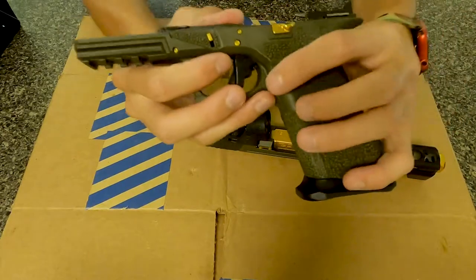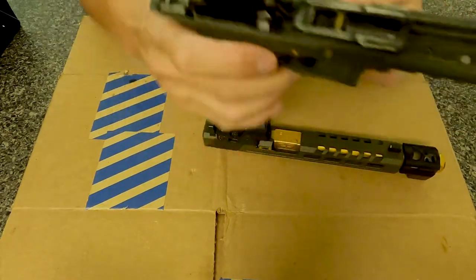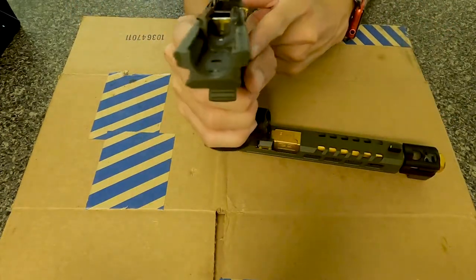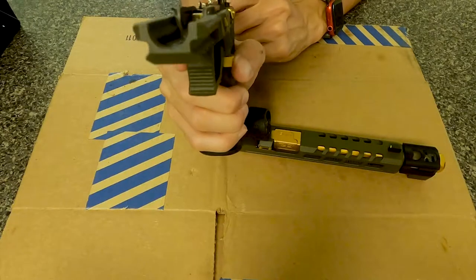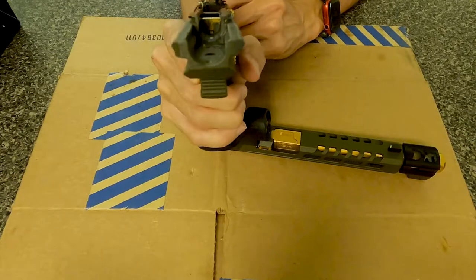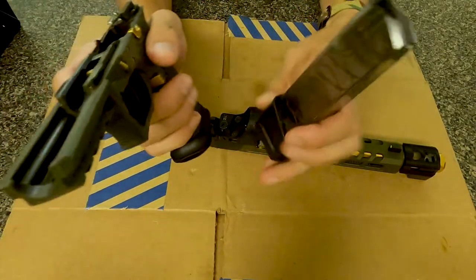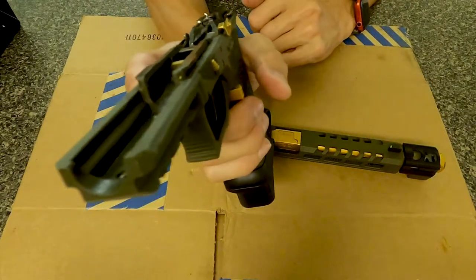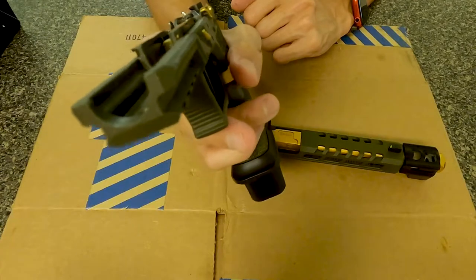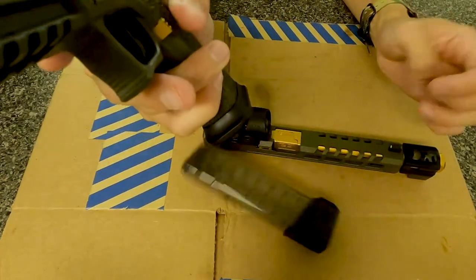And then the gold Tyrant Design mag release button — the extended version. You can see it sticks out, and it gives you a good, you know, a little tap and then it'll just pop out. Let me put a blank mag in. See, I'm kind of nudging it but it's not coming out, but when I really do push it, it comes out.